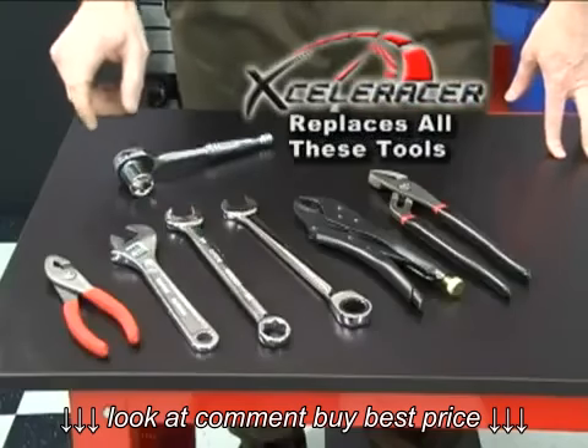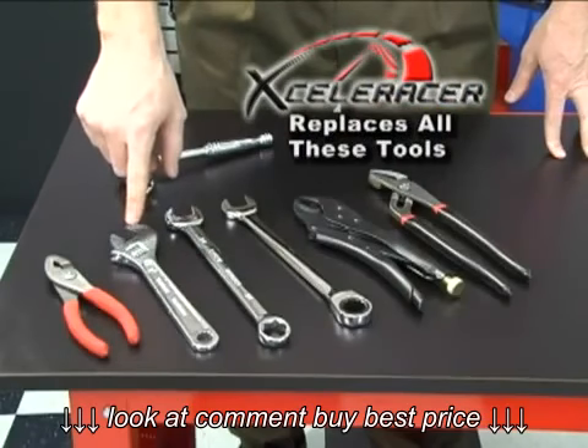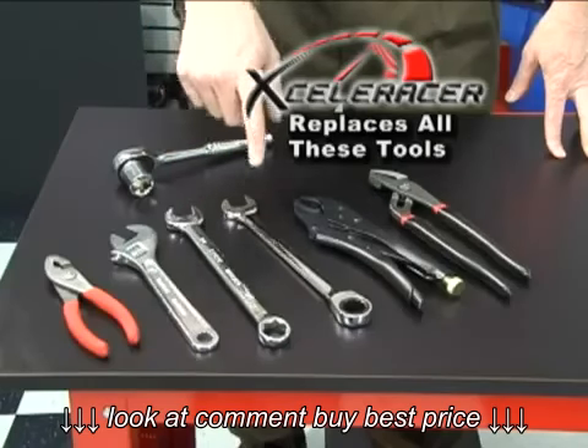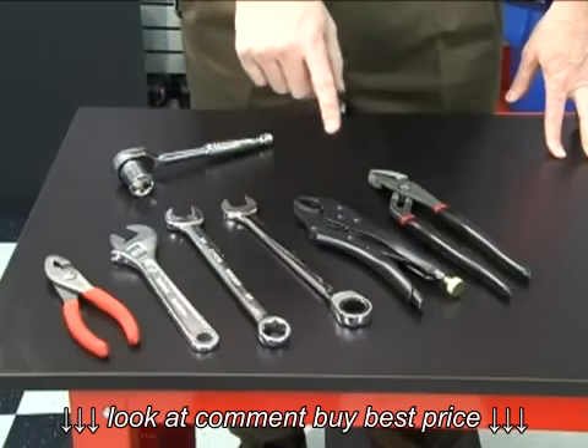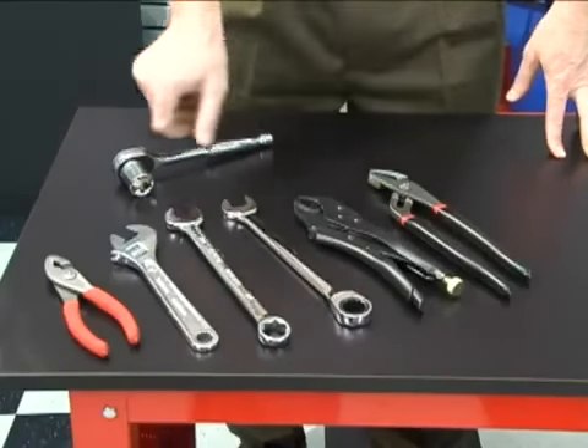Just think — the Acceleracer replaces all of these tools: slip joint, adjustable wrench, combination wrench, ratcheting combination wrench, locking pliers, tongue and groove, and your ratchet.